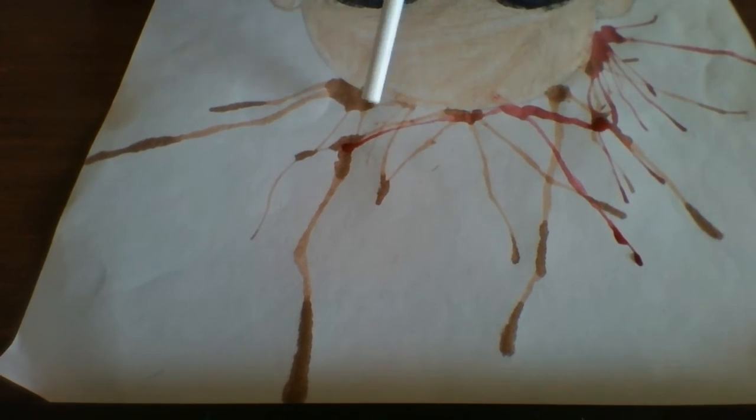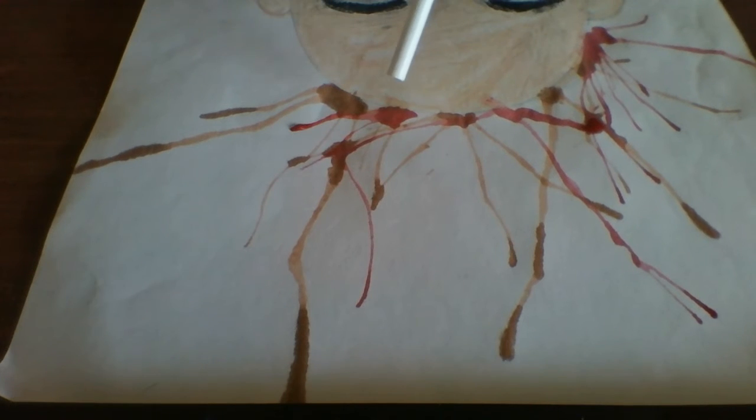If you want to change the color, go ahead and wipe your brush and get another color. Notice how the red color shows as pink on white because we put a lot of water in it. So every drawing, every painting we make here is going to come out differently.